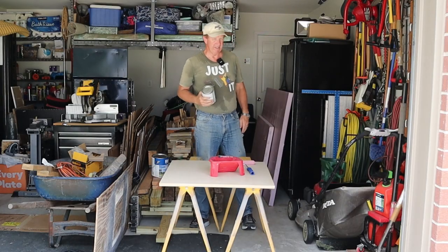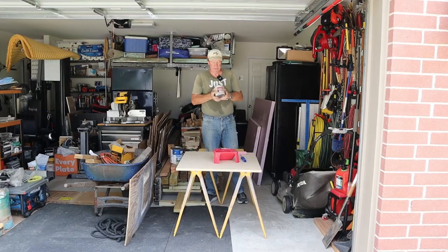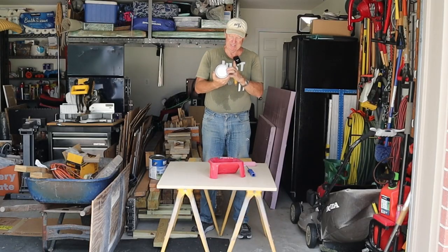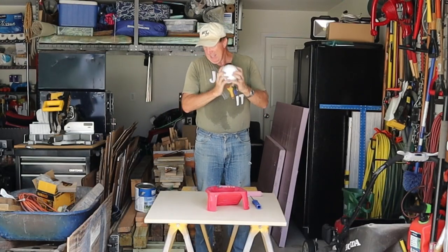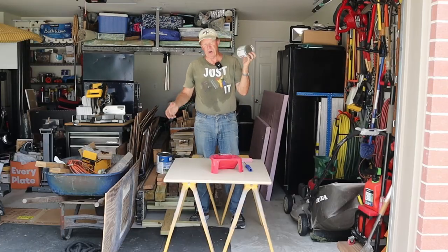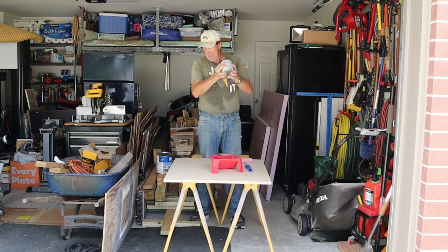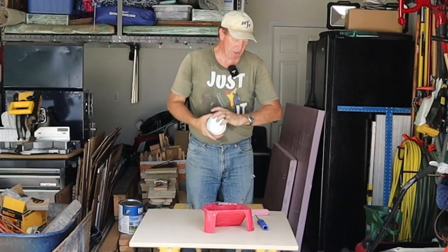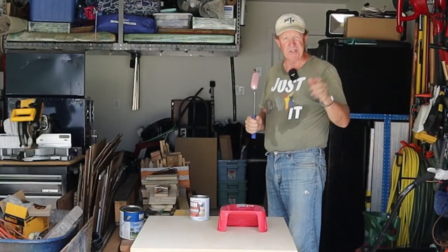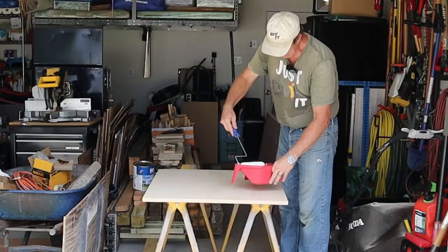I moved into my garage to prime this because it looks like it might rain. What I'm using for this MDF is BIN Zinsser's primer — it's a shellac-based primer. That's what you need to use for MDF so it'll actually coat it. If you use a water-based primer, it soaks in, makes it rough, and takes even more coats. So this BIN Zinsser should do the trick really well. I'm just using a six-inch roller with kind of a medium nap. It's a cheap roller because when I'm done, I'm just going to throw it away.